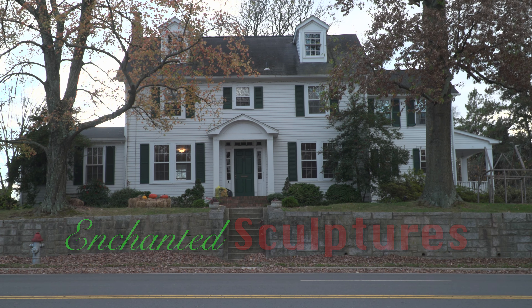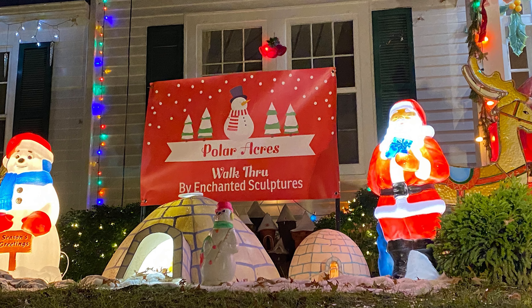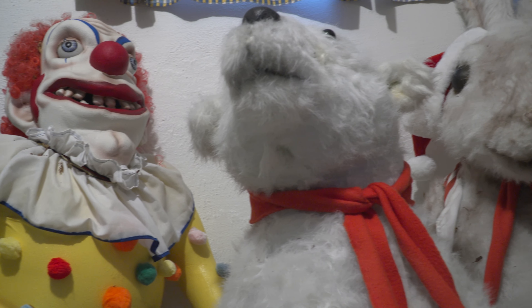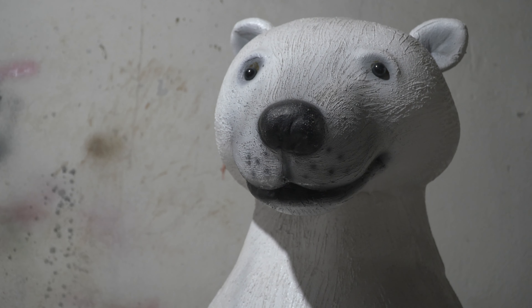Every year I put on these displays, mainly Halloween and Christmas. We got a few miscellaneous valentines and Easter things, but not much. I've made sort of a walk-through where people can come — they're allowed to walk up on the property, take a look — and all the sculptures are the main attraction. As far as how many sculptures I have for Christmas, easily 50 at the very least, and probably about the same for Halloween. I keep them here in the basement mostly, and some things over the garage.